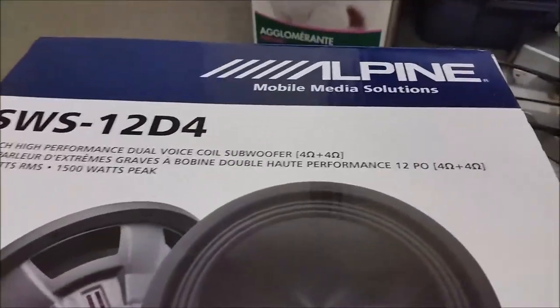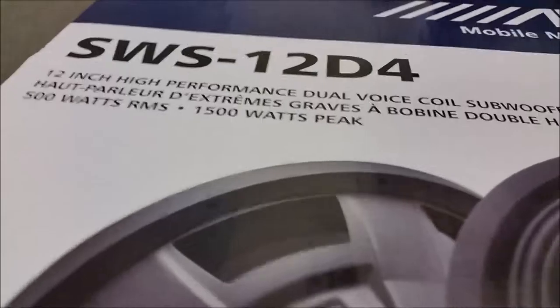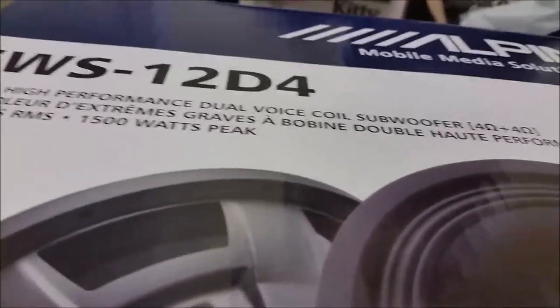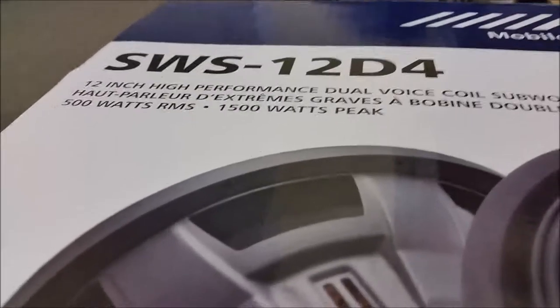So here's what we got. We got an Alpine SWS-12D4 — 12-inch high-performance dual voice coil, dual 4-ohm voice coils, and 500 watts RMS.